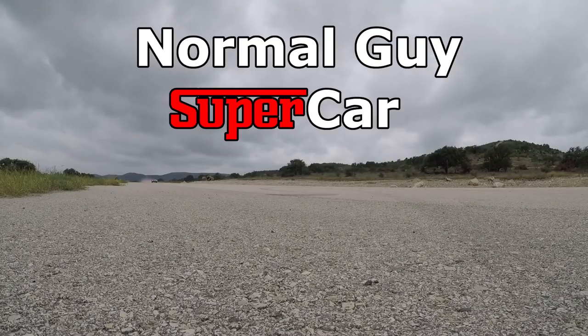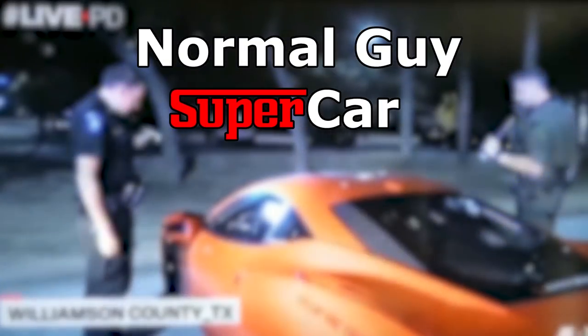Good morning YouTube, today we're going to work on a Ferrari F430. If you're new, my name is Dan, this is my garage. Over here we have Adam and Daniel — Daniel is the friend that bought this very great specimen of a Ferrari F430.